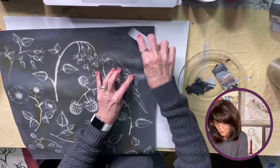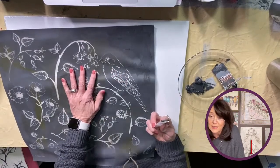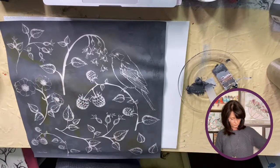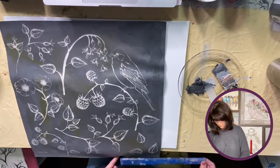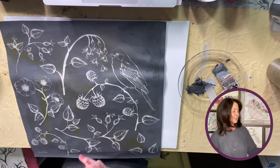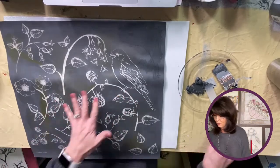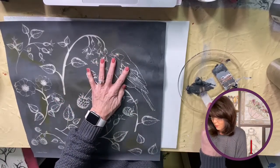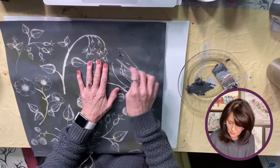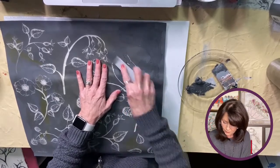I bought this a while back thinking — and I still think I'm going to do it — I'm going to do this on my powder bath wall. It's like an 18 by 18. So that's what I'm just kind of practicing with it to see. It's just so much better than I thought it was.